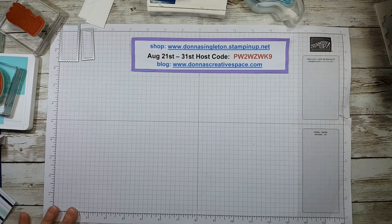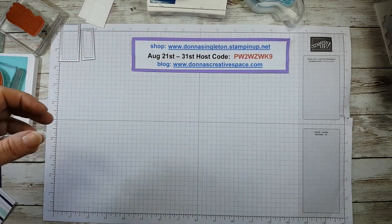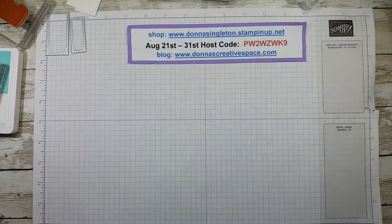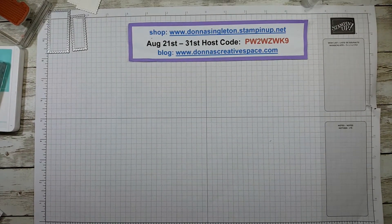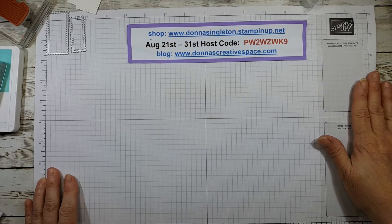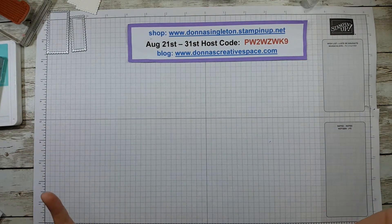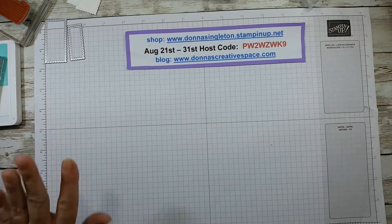They will also be coming out with a smaller one called a mini Stampin' Cut, which will take our little embossing folders, so that's going to be really fun to use too. If you don't already have a die cutting machine, September 1st is when it launches and that's a great one. With those sides folding up, that makes it great for carrying to scrapbooking events or card making events — nice and portable.